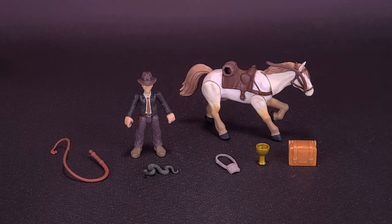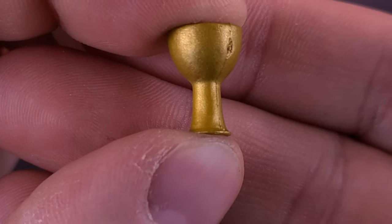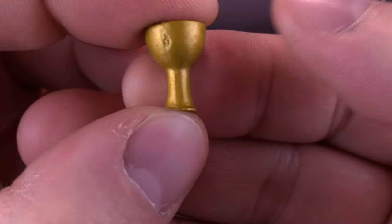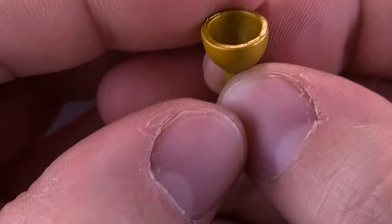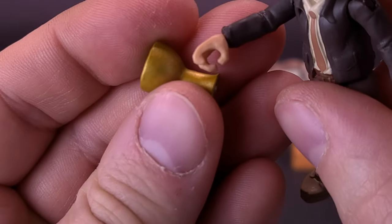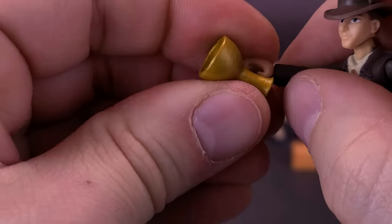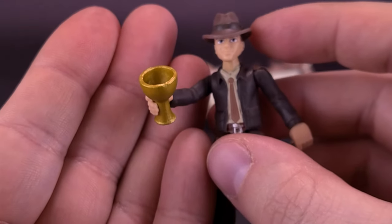Snake — why did it have to be snakes? First thing we'll look at is actually the Cup of Christ — the actual goblet. As you can see, it's crude in fashion. Always choose the crudest one — we know in the movie if you grab the wrong one adorned in jewels, we all know what happens. You want the simpler-looking goblet. It's all molded in what looks to be gold plastic. Unfortunately it doesn't fit in Indiana Jones's hands — his hands are just too small to accommodate that.